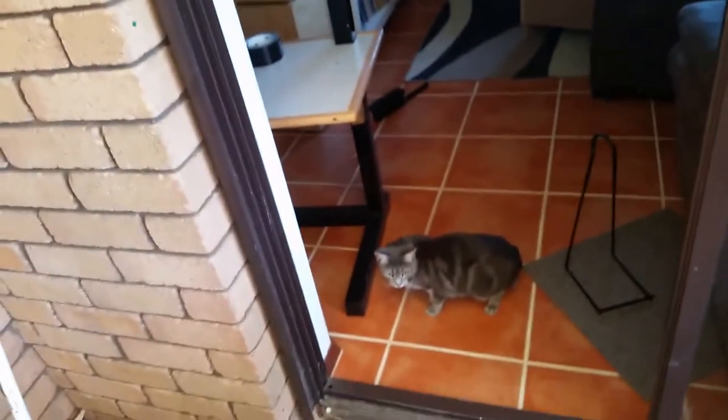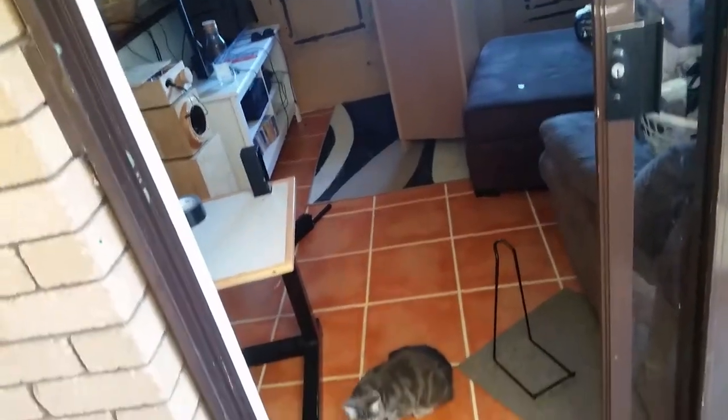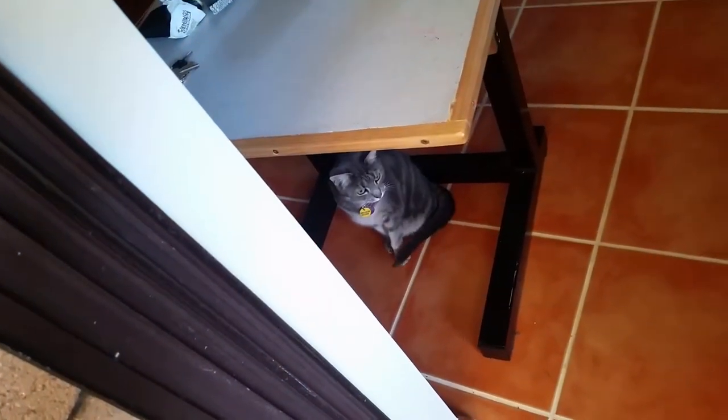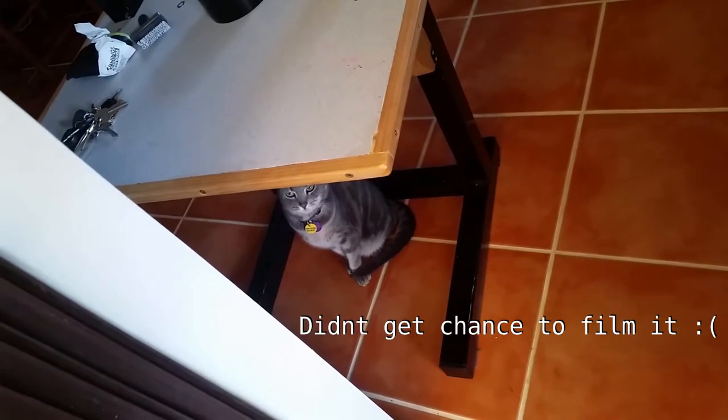Did you fetch your mouse out from under the couch? You haven't, have you? How are we going to deal with that mouse? You didn't injure it too badly. What am I supposed to do — release it into the neighborhood, or do I have to kill it? I don't know.